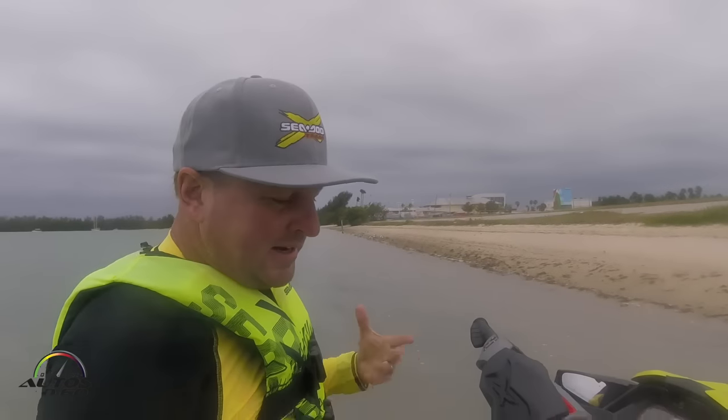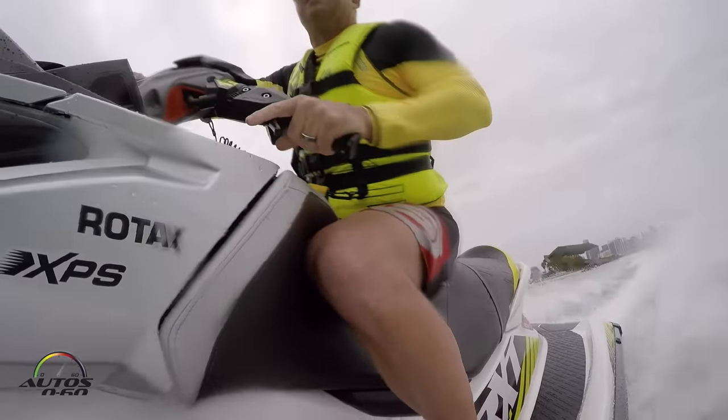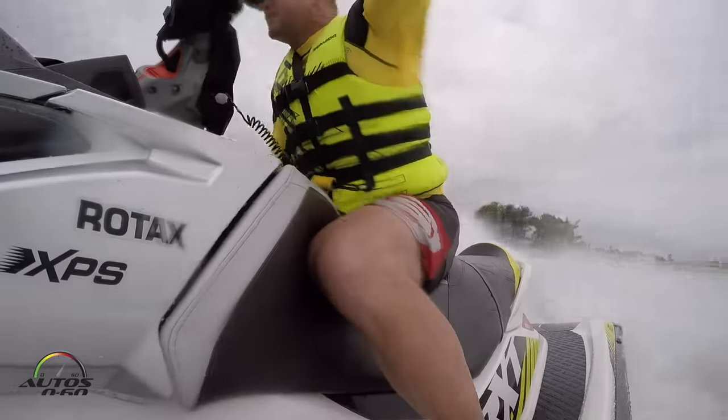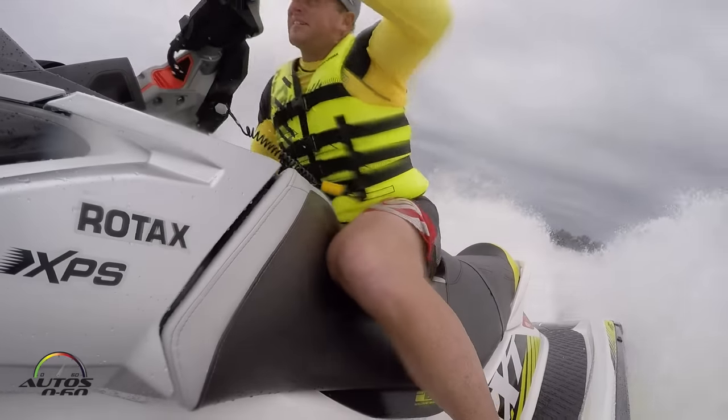Ultimately, it gives the rider more control, and when you have more control, you have more fun. So those are the two main elements that are new for 2016 on the RX-TX.